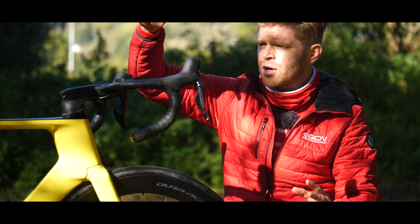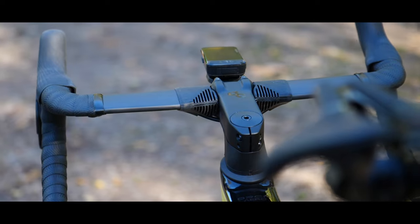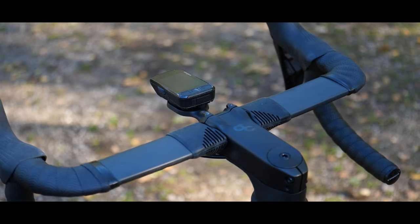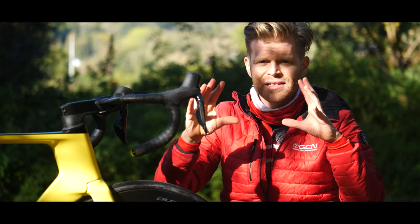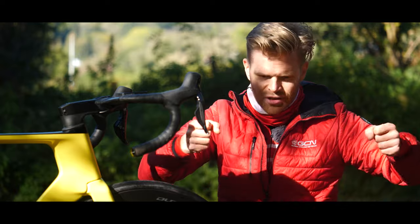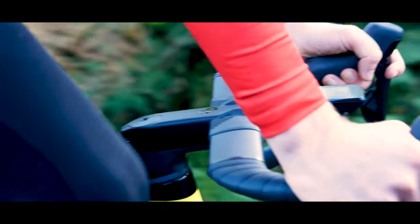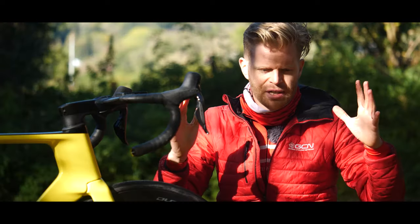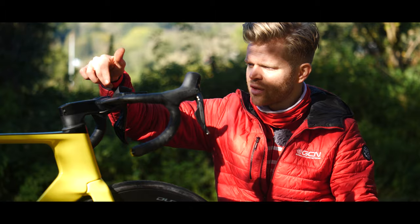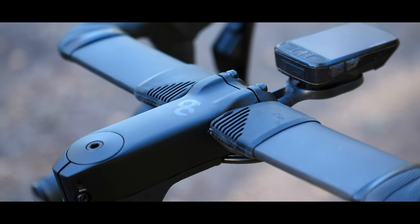Up front, there's Orbea's new cockpit. Rather than an integrated one-piece bar and stem, Orbea has deliberately opted for a separate bar and stem combination. The cables still neatly hide under the bar and go through the stem into the head tube, so it's smart and aerodynamic. But with separate components, you can adjust the bar angle within 15 degrees to get your fit just right. With different stem and bar width options, there are 28 different combinations — bars range from 42 centimetres wide down to 36 if you want to get really narrow and aerodynamic.